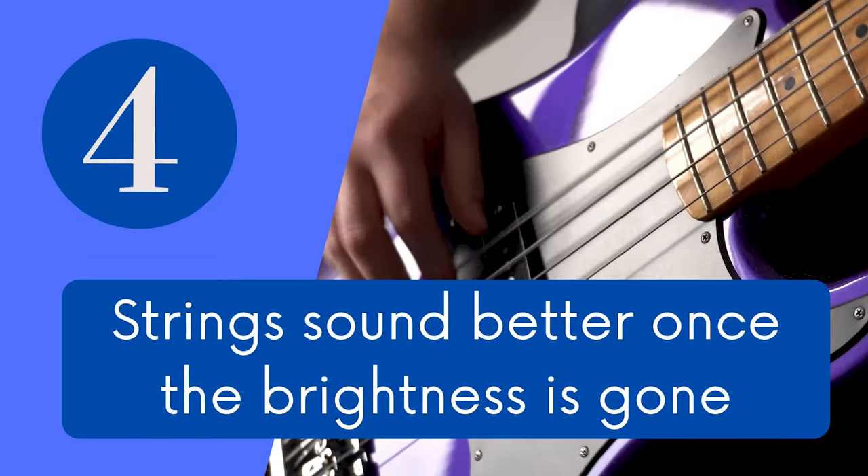Myth number 4: strings sound better once the brightness is gone. When I was a beginner, literally everyone told me you have to wait for the brightness to go away, that's when they are truly broken in. Which is kinda true, but once you start losing the high end it means the string is starting to become dull. Over the years I've learned to appreciate and love the higher end new strings have, especially if you play rock and metal — you really want that upper mid range and treble if you want to cut through the mix. Also, if you're recording, the sound engineer will probably kill you if you show up with old strings. And if you don't like the brightness of new strings, well, that's why there's a tone control.